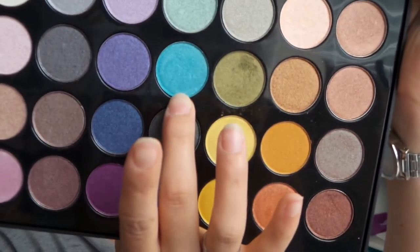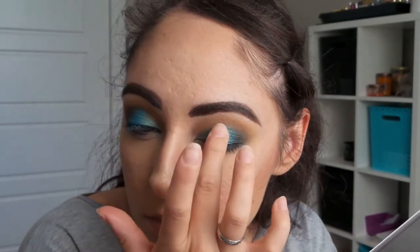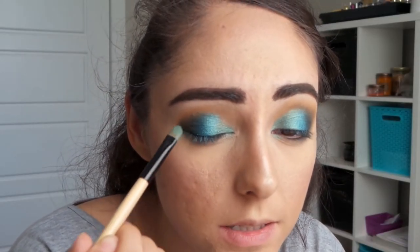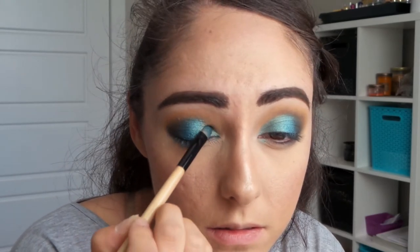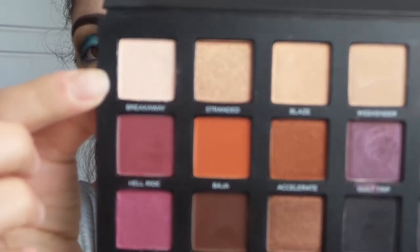Now what I'm going to do is go into the BH Cosmetics Foil Eyeshadow Palette. I'm going to take this color here with my finger and then blend it in between that green and that blue color. Using that same eyeshadow brush, I'm just going to blend the colors together. I think it's safe to say I need to wash my hair. Now what we're going to do is put on a brow highlight. In neither of these palettes is a really good brow highlight color, so I'm just going to take my Urban Decay Born to Run Palette and go into Breakaway and use this as a brow highlight.